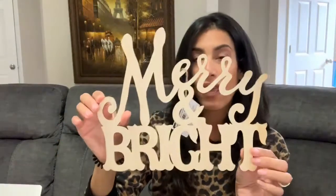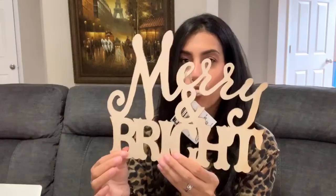Also for a DIY, I grabbed this wooden sign that says 'Merry and Bright.' They had one or two other sayings, but I went with this one. It's just plain wood so you can paint it or leave it as is. I'll most likely paint it, though I'm not sure what color yet.